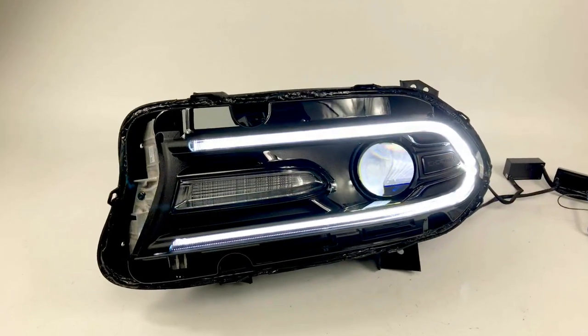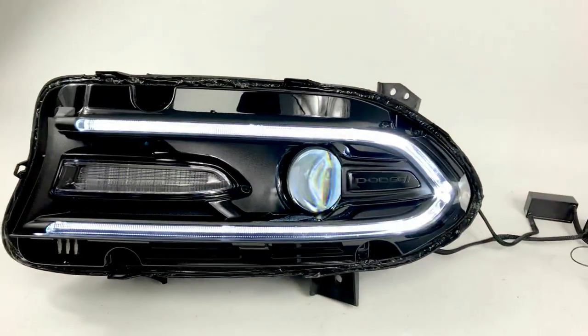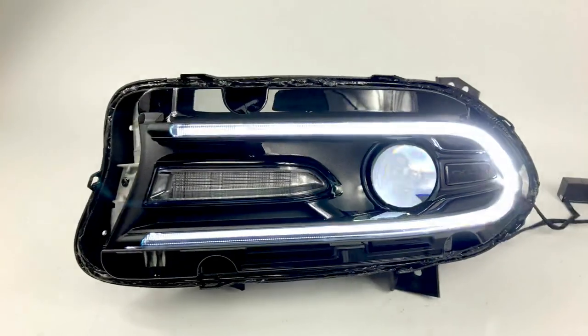So that's the white mode — it's the daytime running light mode, however you want to run it. We're going to run it up to the car's ignition so it turns on all the time.